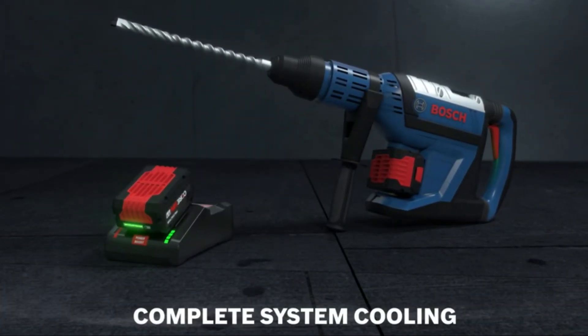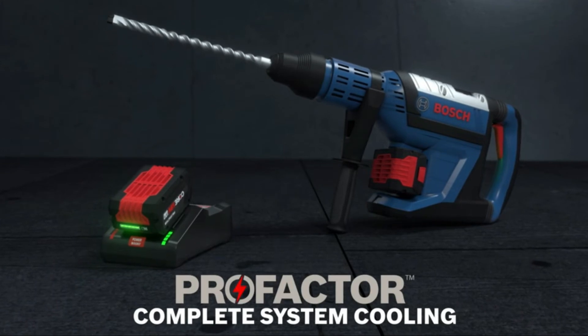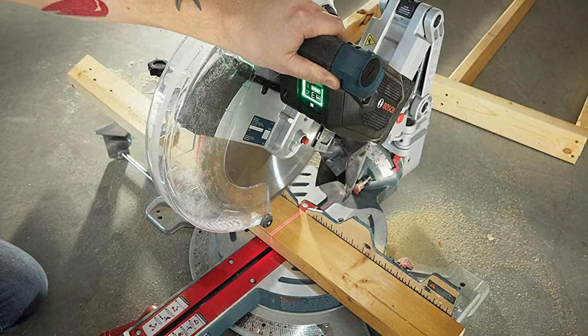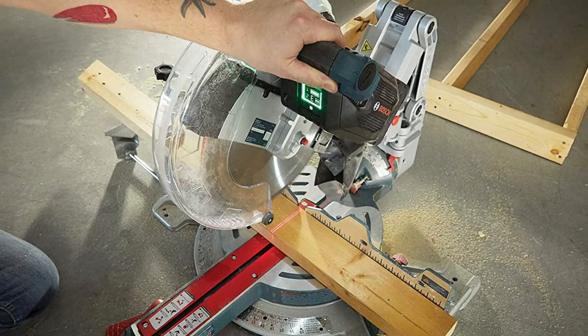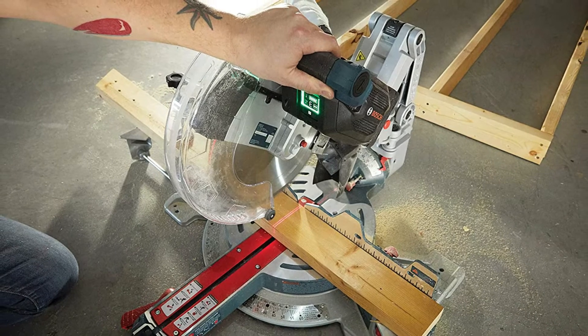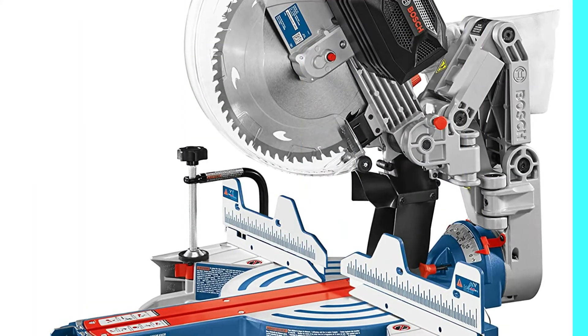Cutting with both chop and slide techniques, we got outstanding results. You can calibrate the laser how you like — we dialed it in to border the outside edges of our kerf. Because there are two beams, you don't have to rely on simply left, right, or center of your kerf.